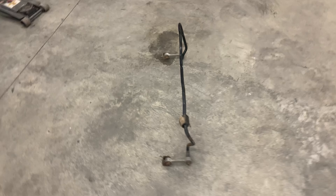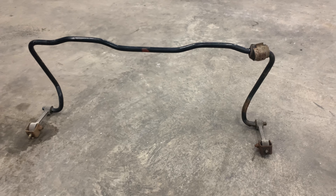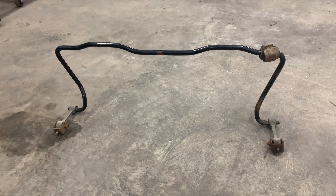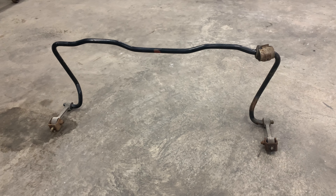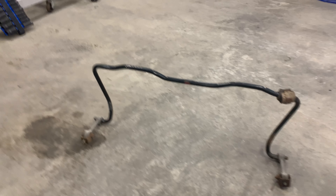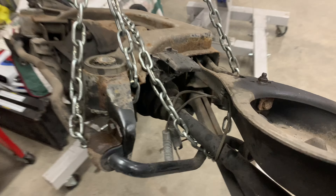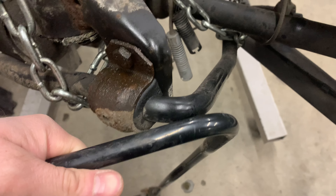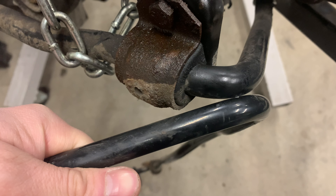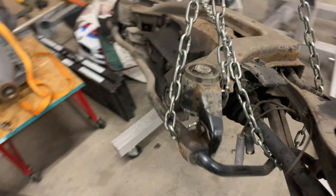A little E36 trivia: this is the old sway bar out of either a 323 or a 328i rear end — that's the one we refreshed all this new stuff on. When you're going to launch a car, you want the stiffest sway bar you can have to eliminate body roll on launching. So comparing it to the one I pulled out of my 325, you can see the sway bar on the 325 is a hair thicker than the 328. In the interest of keeping it as stiff as possible, that's the one I'm going to use.